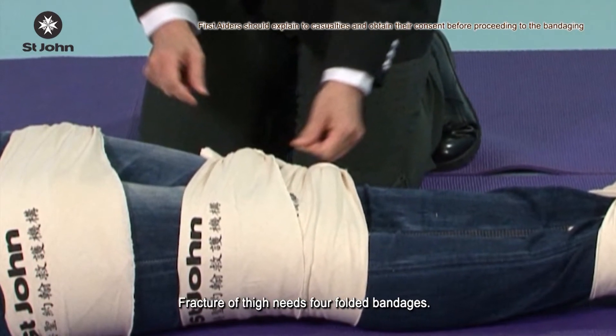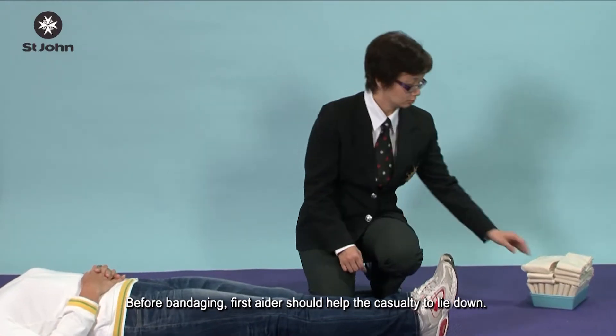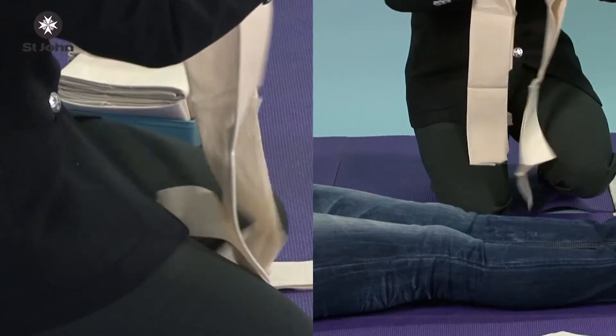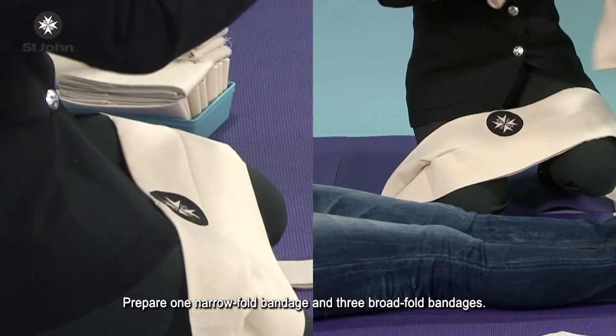Fracture of the thigh needs four folded bandages. Before bandaging, the first aider should help the casualty to lie down. Prepare one narrow fold bandage and three broad fold bandages.